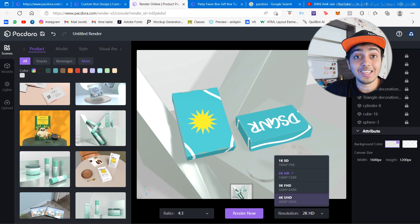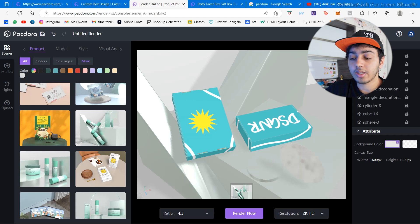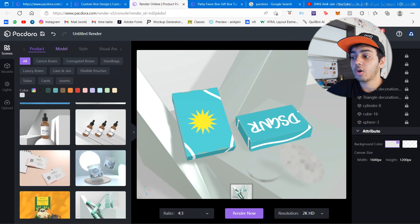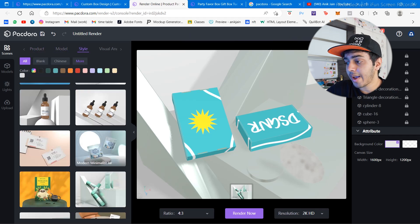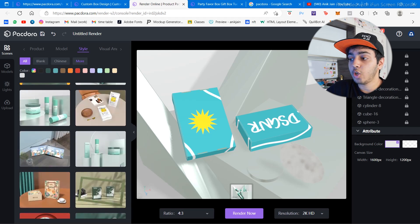Once you're happy with the scene, click on 'Render Now.' Make sure to select the aspect ratio and resolution — 4K is the highest, but 2K HD is pretty good. It will render your scene in high quality. You can find all kinds of styles here — food-related, beauty-related, coffee packaging — and create fully custom mock-ups that you cannot find anywhere else online.